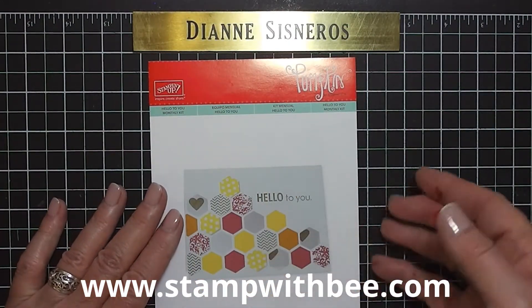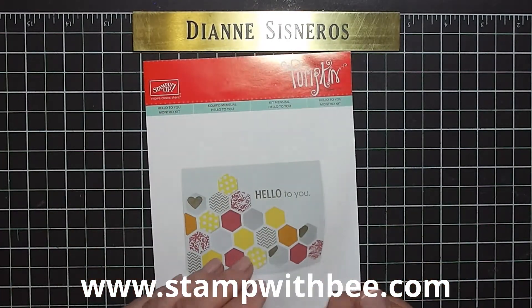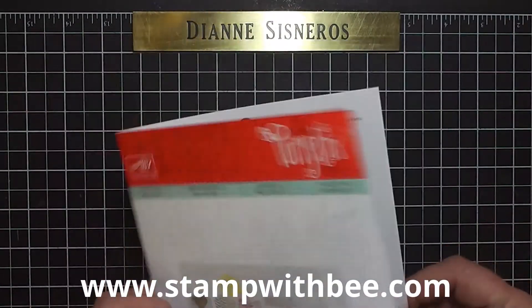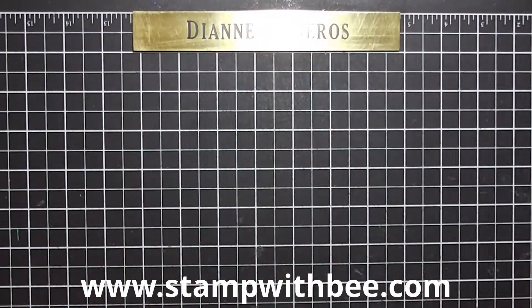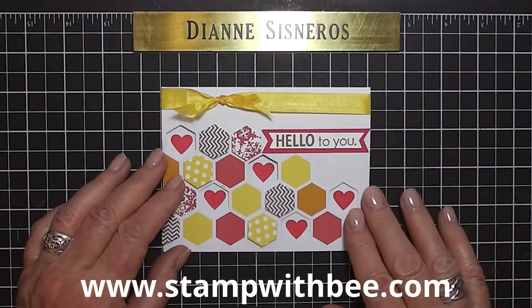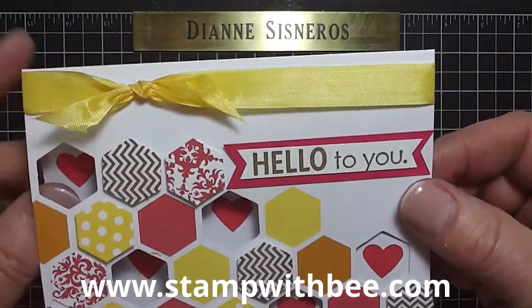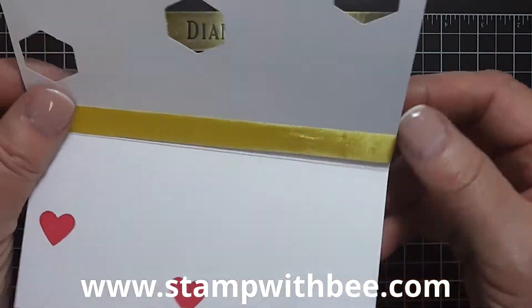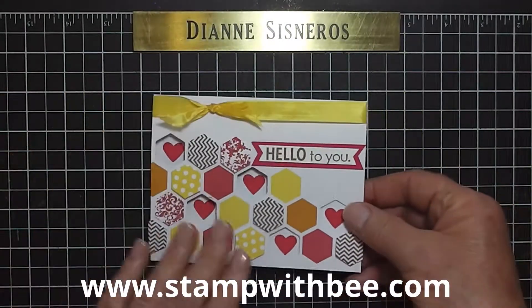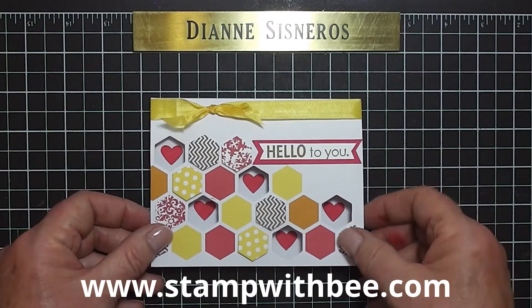This is the card that's using our hexagon shapes and punches, and here are the instructions. The card that I just made is this one, and it is just loaded with color and dimension. You open it up, you can put your message in there. I made a little mistake here, so I went ahead and just made another one and put it right on top.